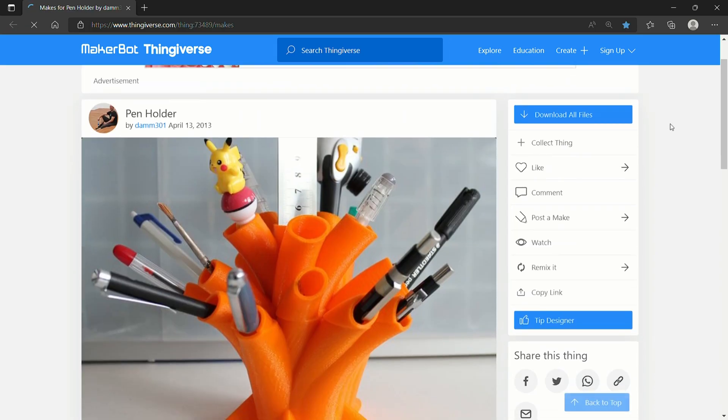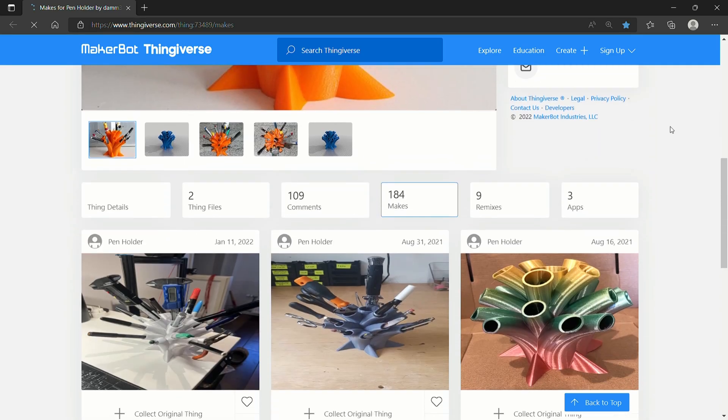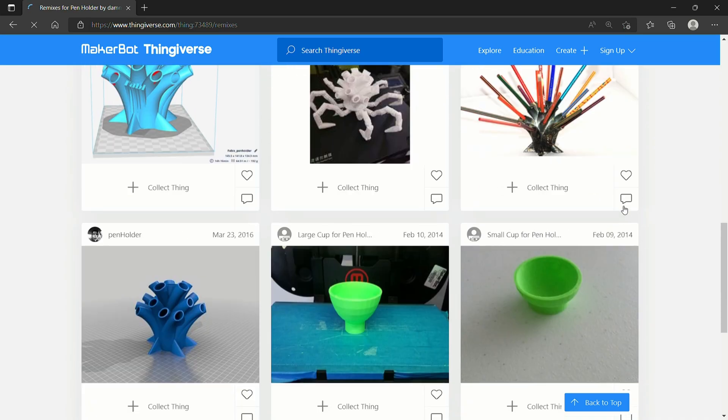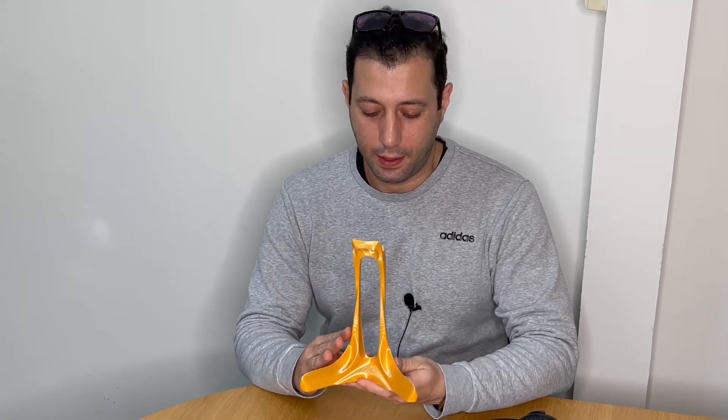This cool design is by Daniel. Daniel has about 150 followers on Thingiverse and this design brought in about 14,000 likes, 184 makes, and 9 remixes. Make sure you check out Daniel's other designs and don't forget to leave them a like.